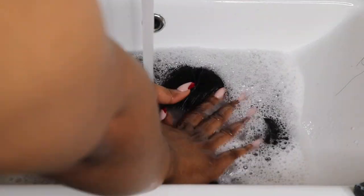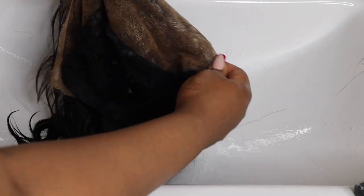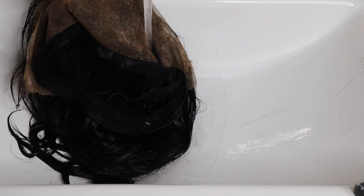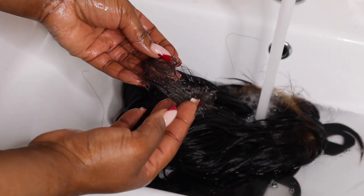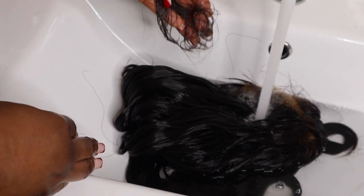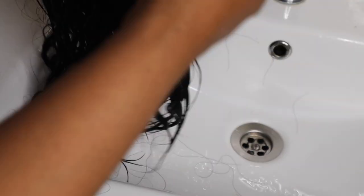After conditioning, I'm rinsing thoroughly — getting all the soap out of my wig. You can see the level of dirt in the water — that's how dirty the wig was. I'm running water through very generously, making sure everything is clean, and going through with a detangling brush as well. This was the final shed I had from hair loss, and I'm squeezing out the water carefully. As you can see, I'm not washing like I would wash clothes — I'm more gentle with my wigs because it's hair.